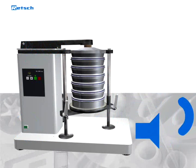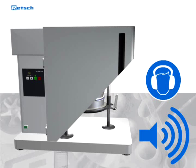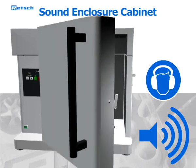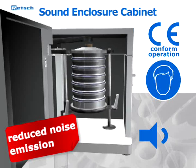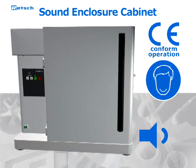It is in the nature of tap sieve shakers to generate substantial noise during operation. Therefore, we recommend the use of the optionally available sound enclosure cabinet, which ensures CE-conform operation and reduces noise emission to a minimum. The cabinet is custom-fitted for the AS200 TAP, thus forming an integral part of the instrument.